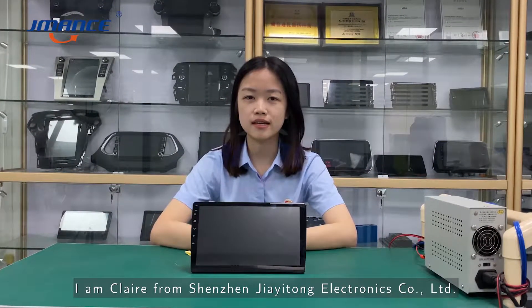Hello everyone, I'm Claire from Shenzhen Chia Yitong Electric Company.